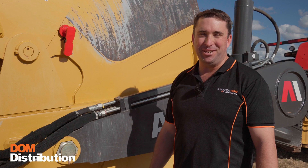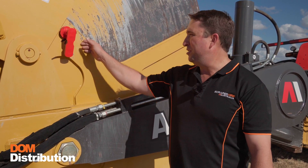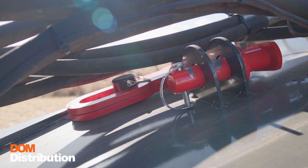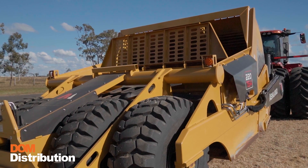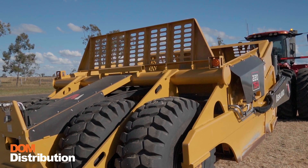Once you're satisfied with the machine's condition and you've completed the daily maintenance tasks, be sure to remove the mechanical lockouts and function test your machine before you start.